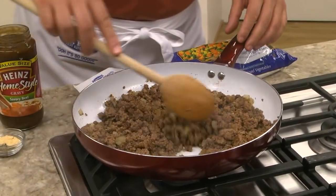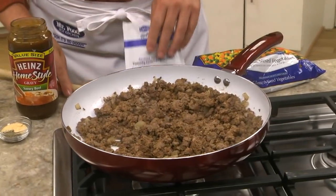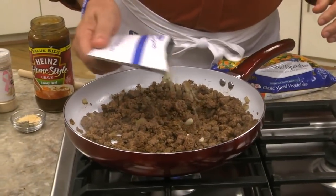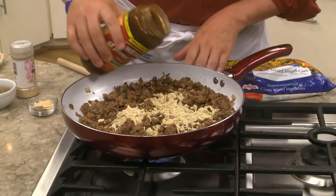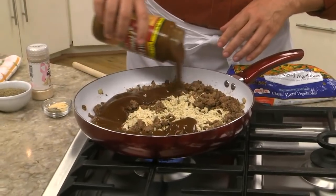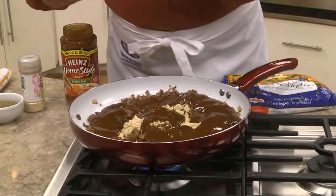We start by sautéing a good amount of ground beef along with a chopped onion until it's browned. This takes just a few minutes. To give it its rich flavor, we add an envelope of onion soup mix, a jar of beef gravy, and a few spices.